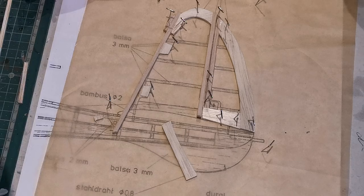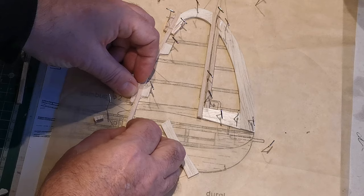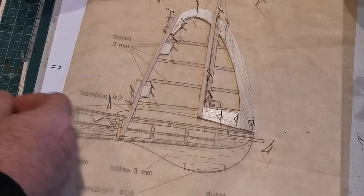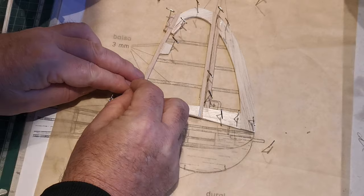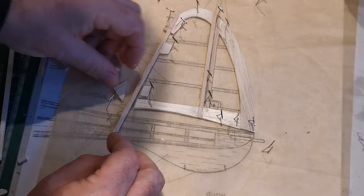My temptation is always to reach for the CA, and it's not a good idea — let me tell you the reason why. Although CA will allow you to model very quickly, it has a tendency to be brittle. Being a model aeroplane, I can't guarantee that it won't come in contact with terra firma without a bump occasionally. And if that happens and you've used a brittle glue — one that hasn't got any inbuilt stretchability or elasticity — then I think you're asking for trouble. That needs to be eased off so I can get this one in a bit more. There you go — that's the basic outline made.